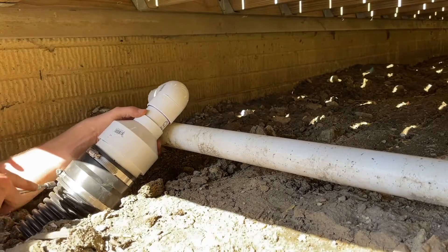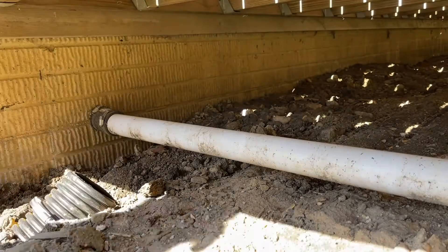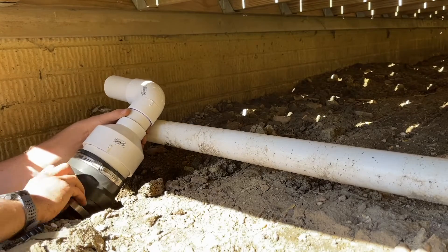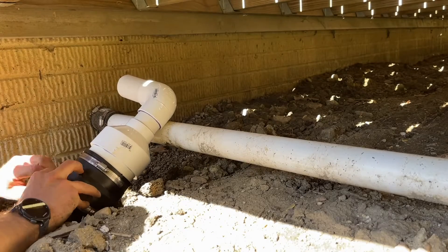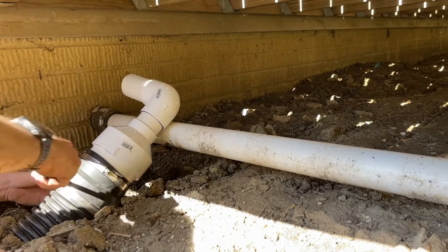What I did was take a heat gun, warm up the coupling, and then it was much easier to get it into the corrugated and get that lip really attached around the ribs of the corrugated pipe. Once that was done, I was able to tighten up the band clamp and everything is now secure.